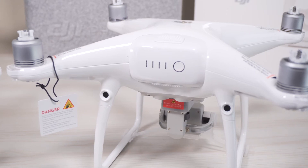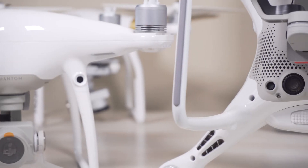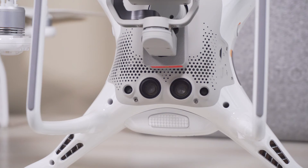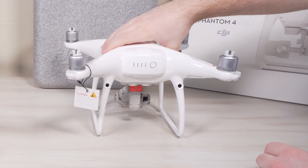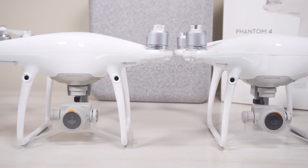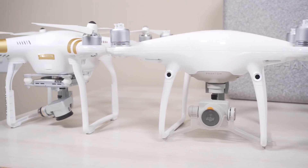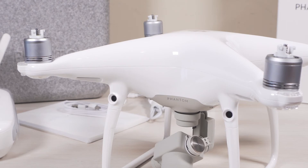So who should actually go out and buy the Phantom 4 Pro over the Advanced? If you're new to drones, or if you've had an older series such as a 3 series, a Spark, or a Mavic, and you want to jump into the Phantom series, I would say go for the Pro because it features the latest and greatest. If obstacle avoidance isn't a big thing for you, save a couple hundred bucks and go for the Advanced. Both drones are fantastic — we do carry them at dollarhobbies.com. If you fly indoors, the Pro is definitely the way to go because you'll have all those obstacle avoidance sensors.